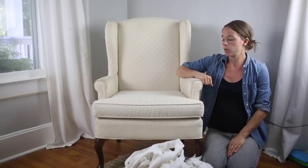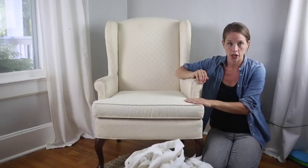Hi, this is Lisa from Farmhouse on Boone and today I want to show you how I'm going to make a slipcover for this wing back chair.